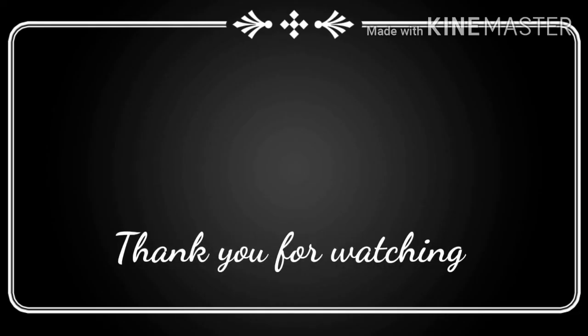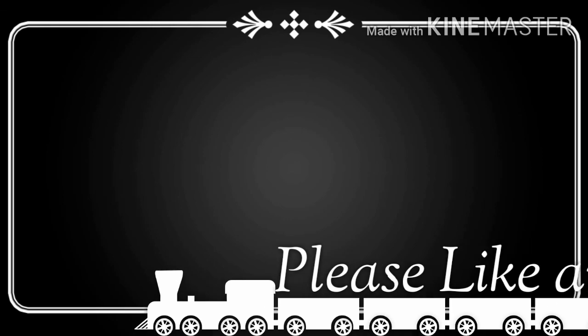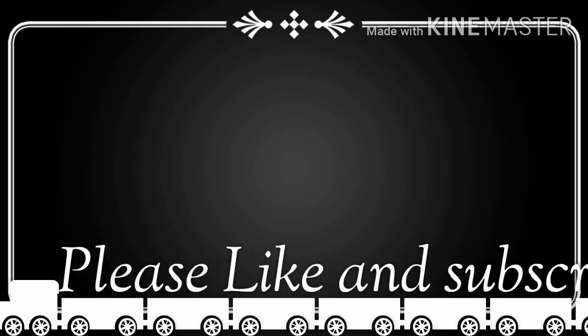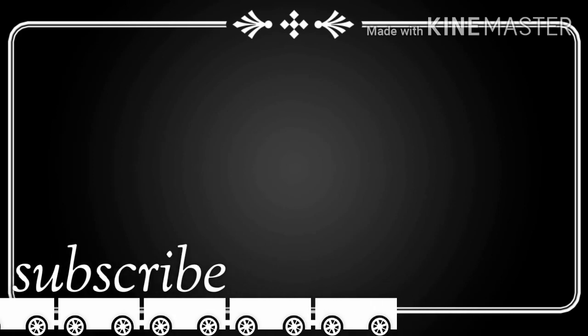तो ये हो गए हमारे important result interpretations. If you have any doubt regarding the topic, you may ask me in the comment section. और अगर कोई और topic भी आप मुझसे पढ़ना चाहते हो, तो आप मुझे बता सकते हो. Thanks a lot for watching the video — अगर video useful लगी तो like करें, and please don't forget to subscribe my channel.